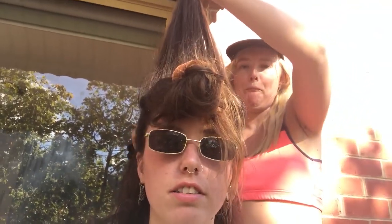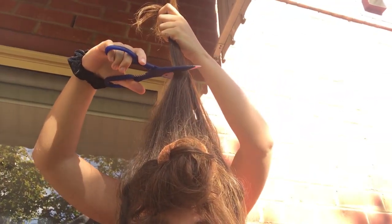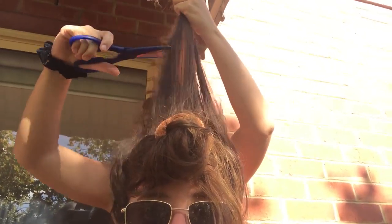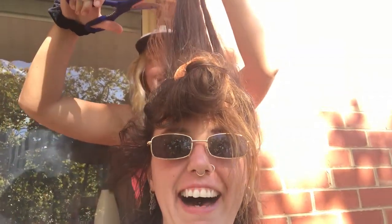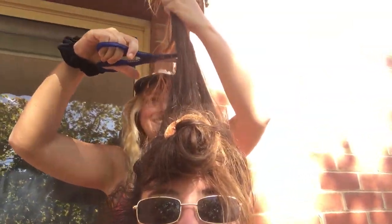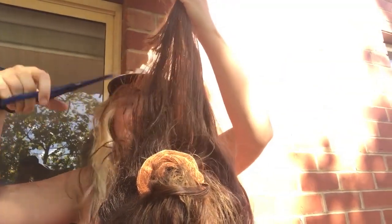It's time for the rough cut. Where? Scissors are so bad — they actually suck.